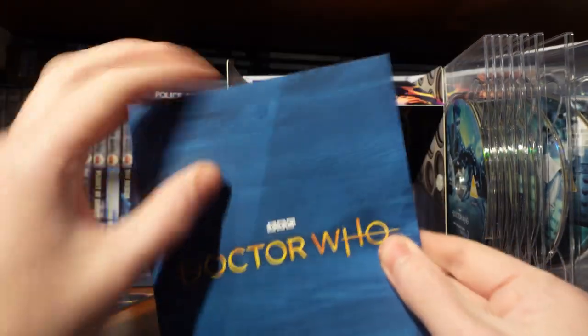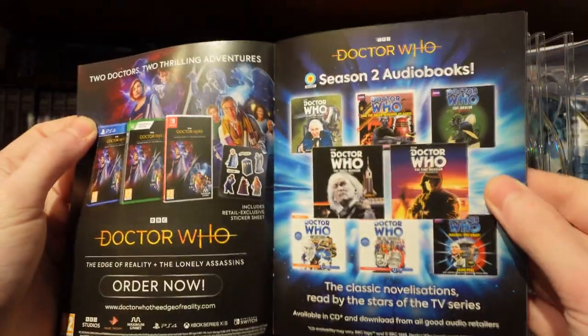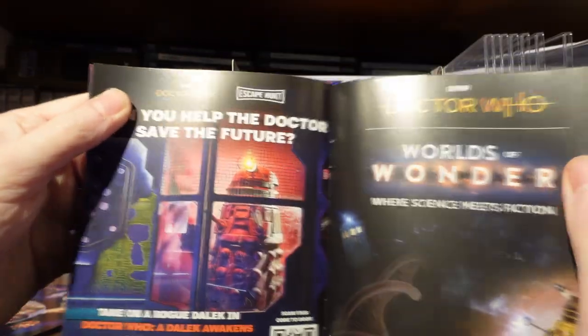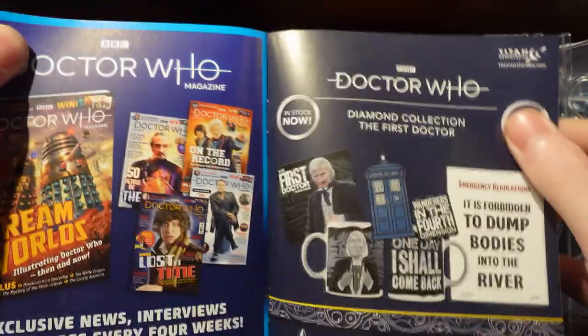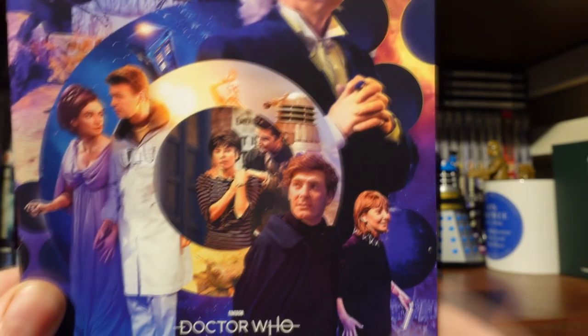There's a nice little promo section showing other things to buy: the Edge of Reality, some Season 2 audiobooks very much tailored to this box set, the Demon Quest vinyl, Target books, an Escape Room, Worlds of Wonder, Doctor Magazine, the First Doctor 60th anniversary merch, and a promo for the Origins. There's a little planet Dido easter egg — nice little touch.